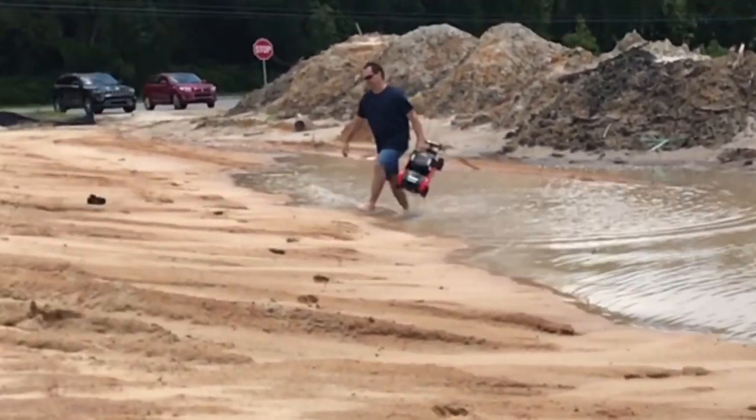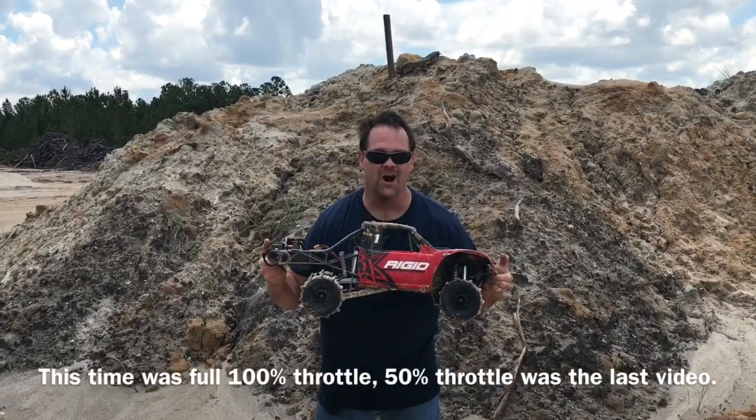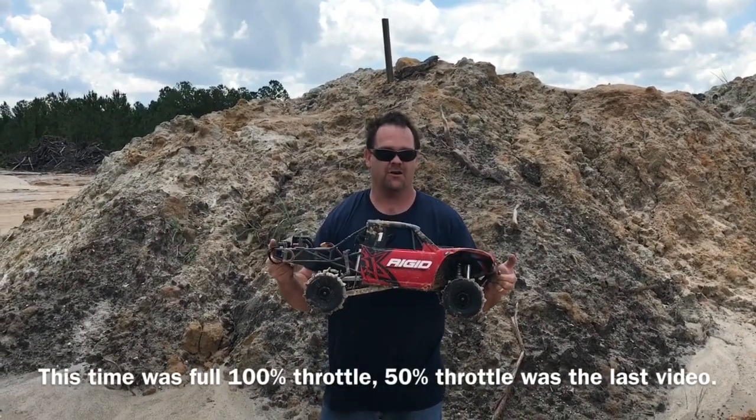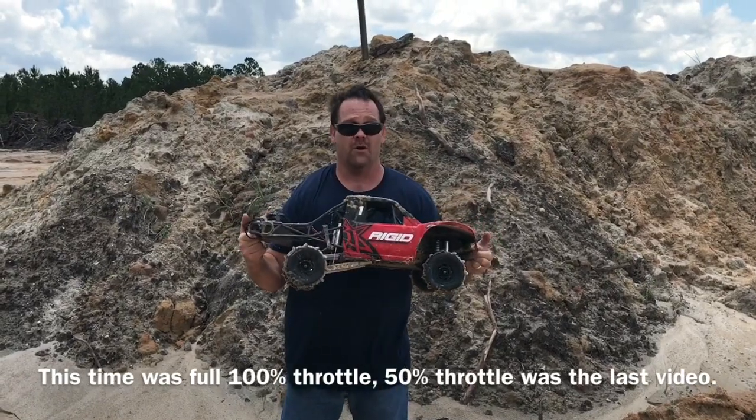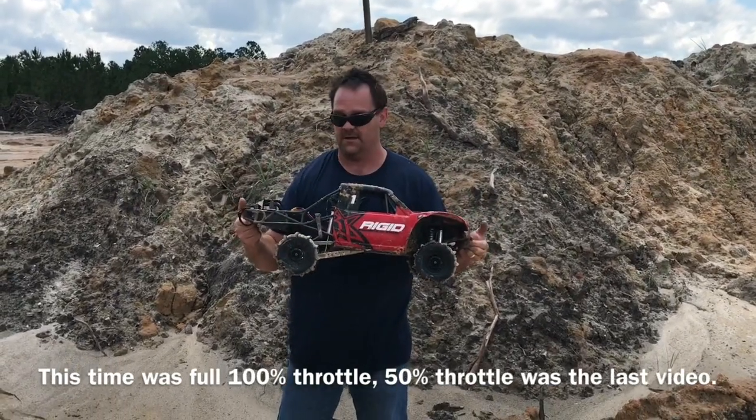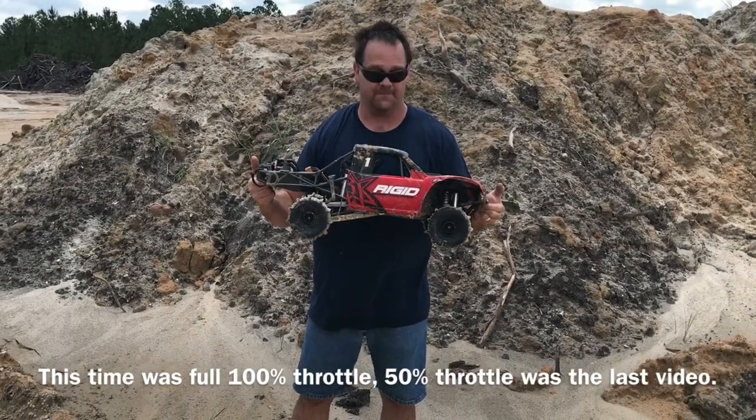Okay guys, it wheelied on the water! 8S on this motor makes all the difference in the world. The fact that it went across that water on 50% is awesome — and now it wheelies. Absolutely awesome.